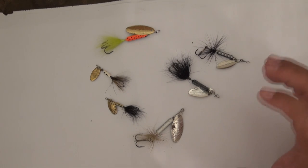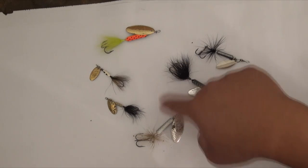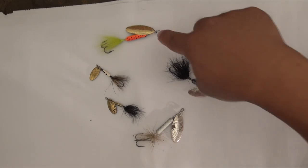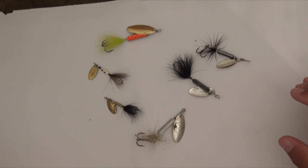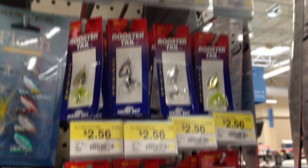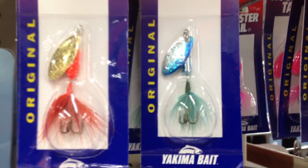These are just the ones I have. I carry this one, this one, and this one — those are the three hottest colors I have. Believe it or not, most of these I've found. I've bought this one, but found this one, this one, this one, and this one. That's how popular these little guys are. They come in every possibility of colors, blade colors, everything.